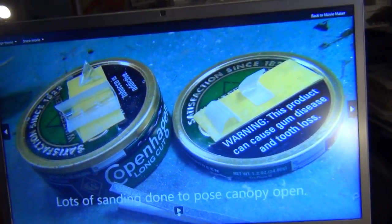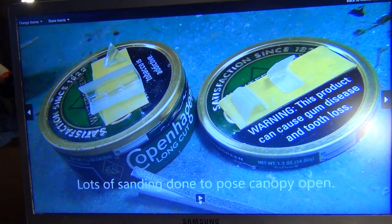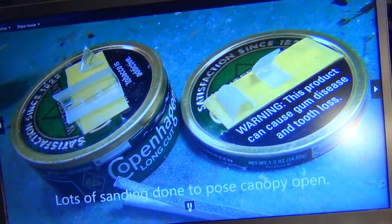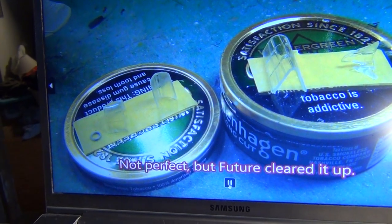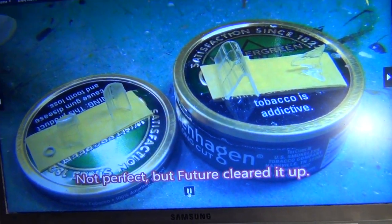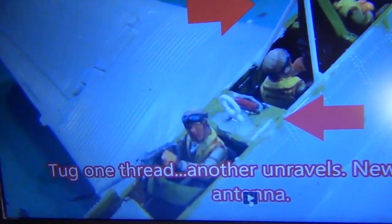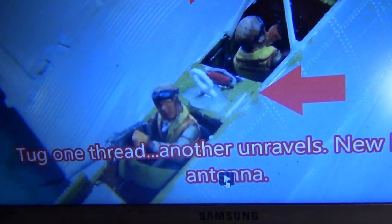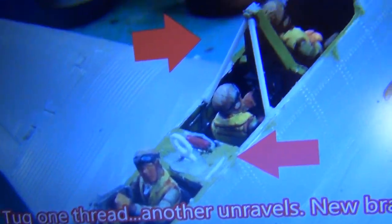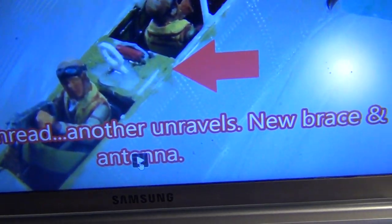It took a lot of sanding, increasing the fineness of grit, then buffing it, and later I hit it with Future floor polish — and it came out pretty clear. I could have done a better job, but it cleared up nicely. Then when I worked on the canopy glass to slide back, that brace and the little antenna loop were too big, so I had to go back and redo it so the canopies wouldn't interfere with it. Tug on one thread and another one unravels.